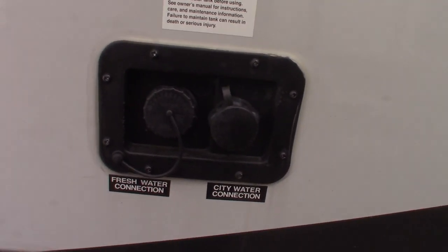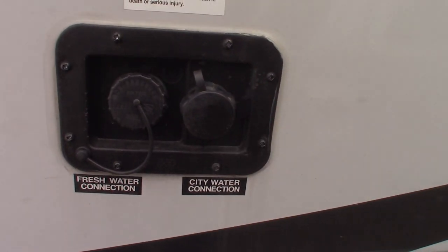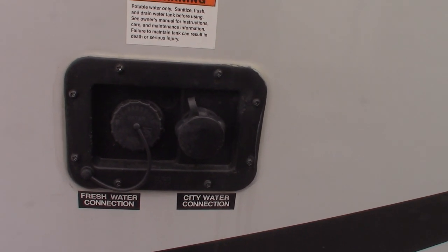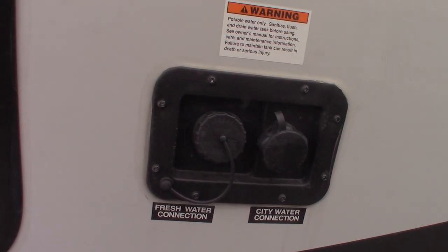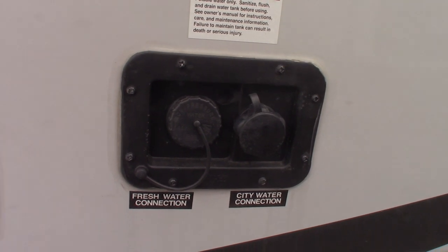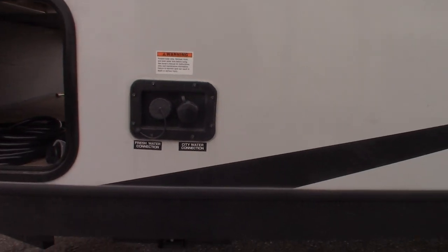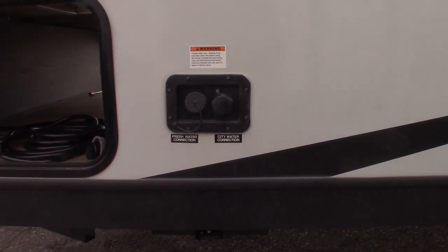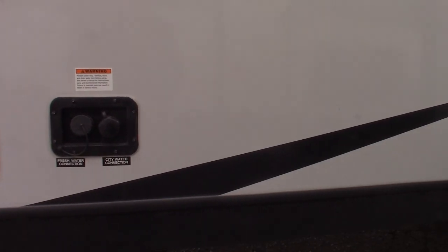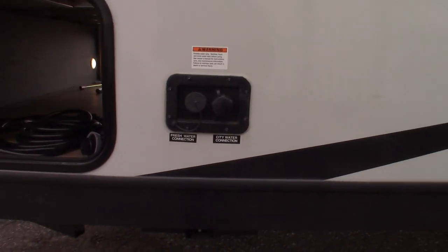This is your water station. City water hookup is the most common way to get water to the trailer — just hook up the hose and you're set to go. If you're camping someplace that doesn't have city water, you can pre-fill your fresh water tank and then pump it out using the onboard pump, which I'll show you the switch for inside. Either way, you'll have fresh water.